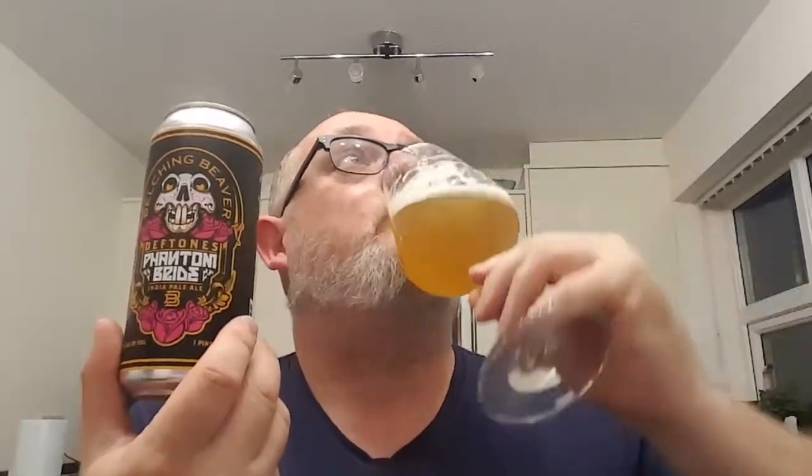It's even better than the reverb. I'd happily drink a few of these. You can't even tell it's 7.1%. This is just really good. I like this a lot.